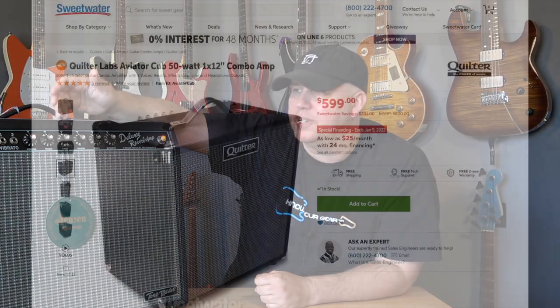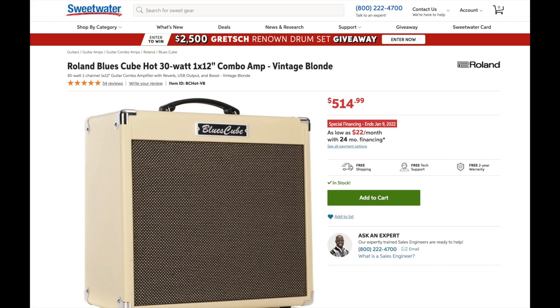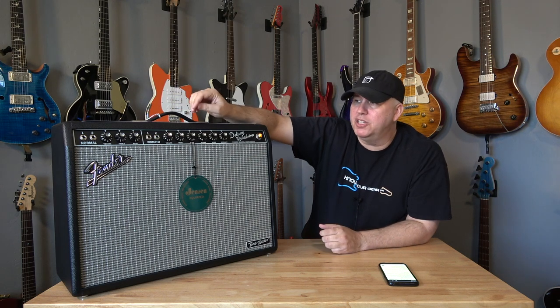Number seven: it's pretty expensive compared to its competitors. The Quilter is a perfect example. When you compare it to the Blues Cube and other amp fires out there that are really good, some of these amps are $500 compared to the $900 price tag on this amp. So consider some lower-priced alternatives if you are really pushing your budget.